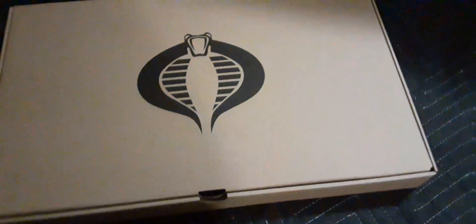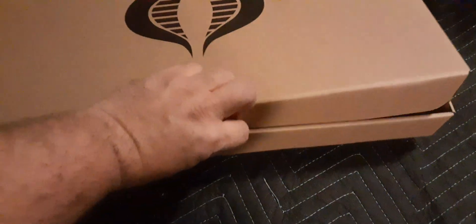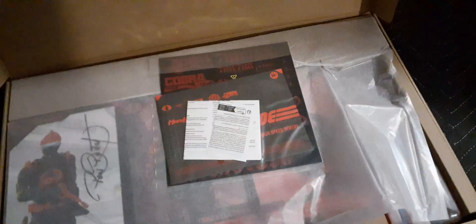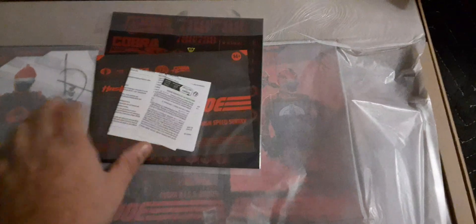All right guys, here we have our small box — beautiful thick cardstock, Cobra insignia on the top, nothing on the bottom. These are probably our figures, I'm guessing. Pretty cool — no tape. You guys ready? Here we go. Oh yeah, that's our figures — nice box.